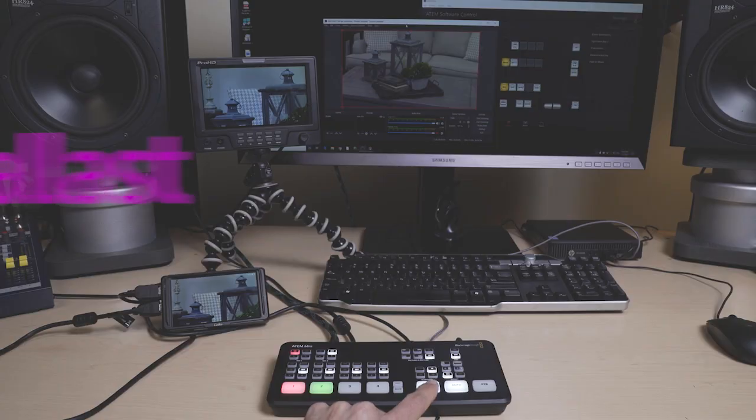In this video, I'm going to show you how to set up a multi-camera shoot with your Blackmagic Designs ATEM Mini. Hello, I'm Stephen Ballast. Welcome to my channel where I explore Worship Technology solutions.